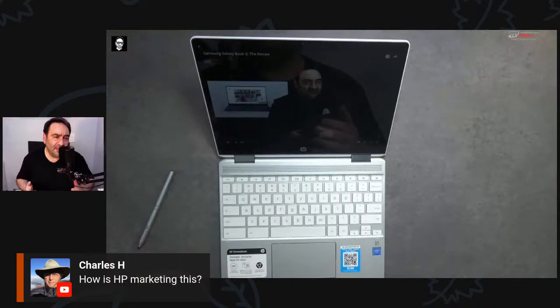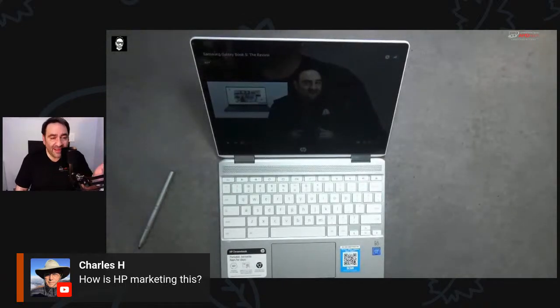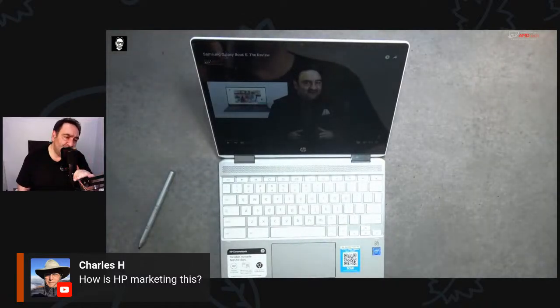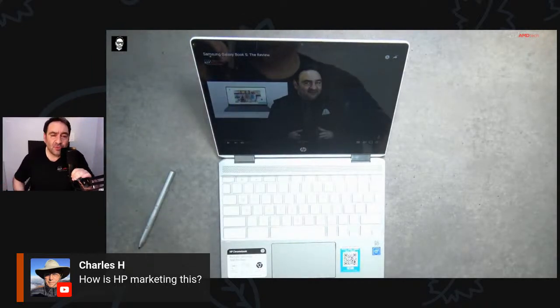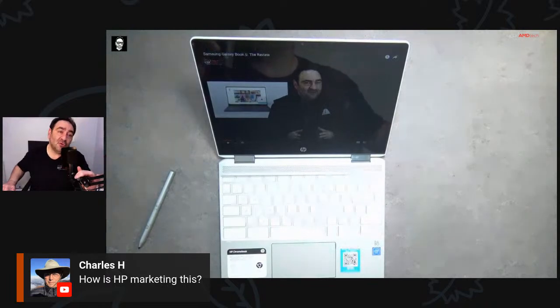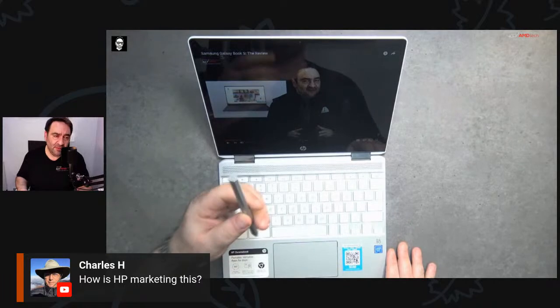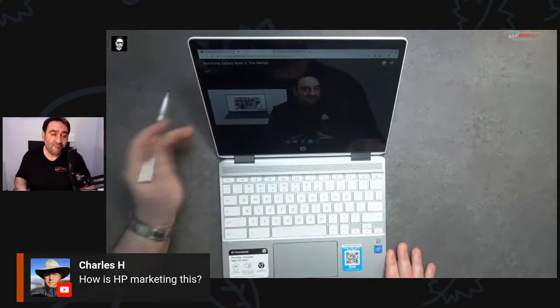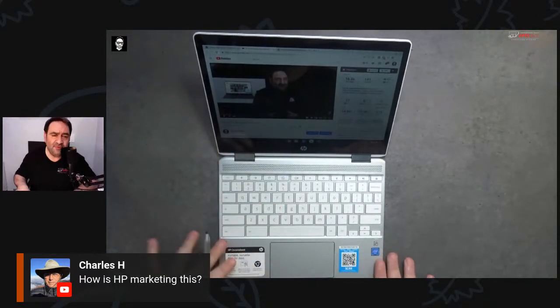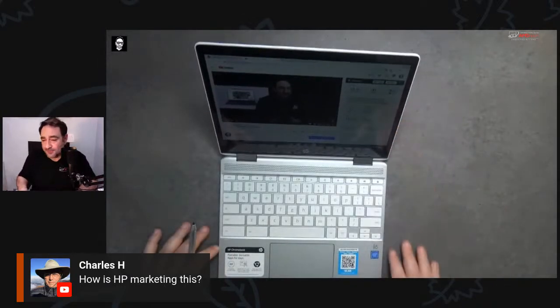Chromebook buyers tend to purchase based on battery life, price, and Chrome OS according to HP — that's who they're targeting. But with the ability to run Linux, use the pen, and get good build quality, I'm very impressed. I was expecting something cheap-feeling, but it doesn't feel cheap at all — it's actually pretty solid. I love the white color — it really looks nice.